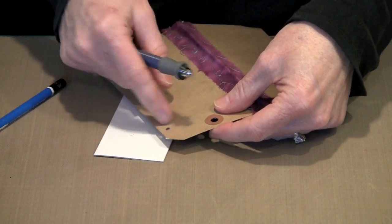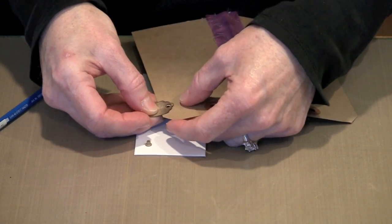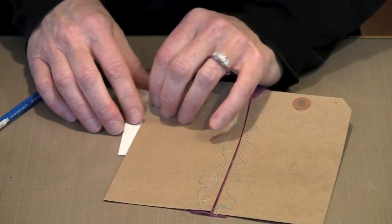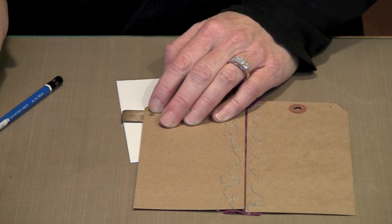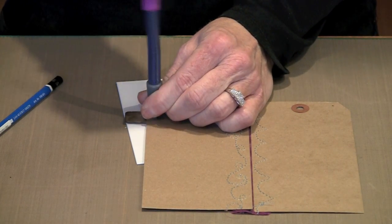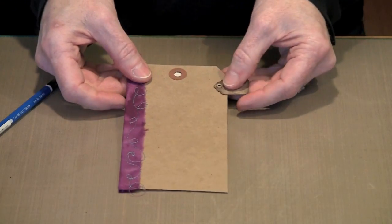I have my eyelet and my tag. This is the front of the tag, so I'm going to align it on the page, then come in with the setter tool. Unless you set this super tight, you'll be able to adjust the tags afterwards — so it doesn't have to be aligned perfectly square. Put your setter tool on there, hold it, and a couple of snaps — sometimes three — and the eyelet is set. You can still move it. And there's your signature.